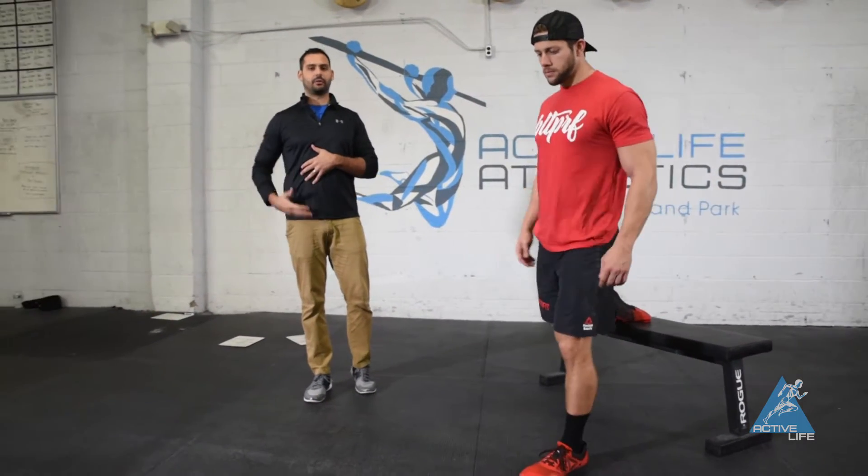This is a split squat with a rock back. This is not a strength drill, it's not a conditioning drill — we're treating this as a mobility drill and we're trying to create a little bit of length through here.